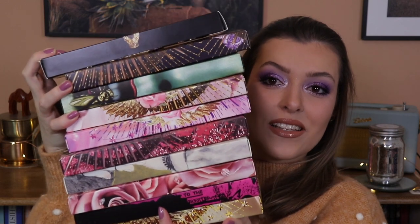Like I said, I have all ten here. We're gonna put them down in a very orderly fashion. When I hauled the other five palettes, it was really clear for me to see how many similar shades there were in the Mothership palettes, which concerns me a little bit.